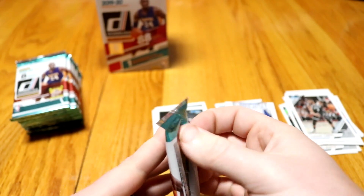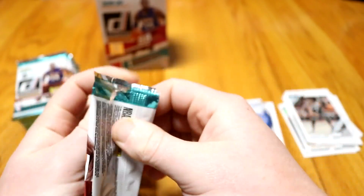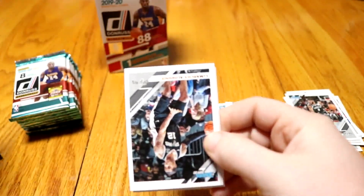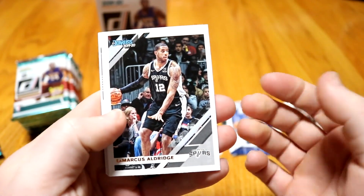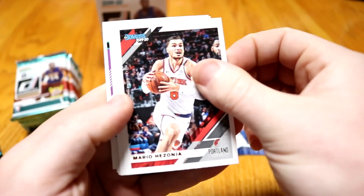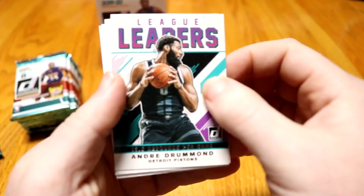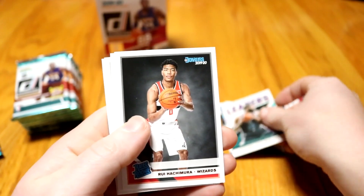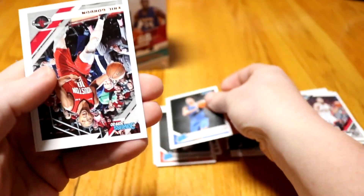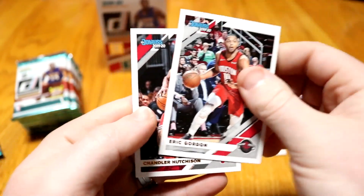Let's get into our third pack. So far nothing too fantastic, but that's okay. There's at least a guaranteed signature or memorabilia, and those two thick packs — normally your memorabilia cards are a little thicker. We got LaMarcus Aldridge, base. Mario Hezonja, base. Fred VanVleet, base. We got a League Leaders — Andre Drummond. That's a cool insert, I don't think I have that one yet. We got a Rui rookie, Isaiah Roby rookie. Then Eric Gordon and Chandler Hutchinson.